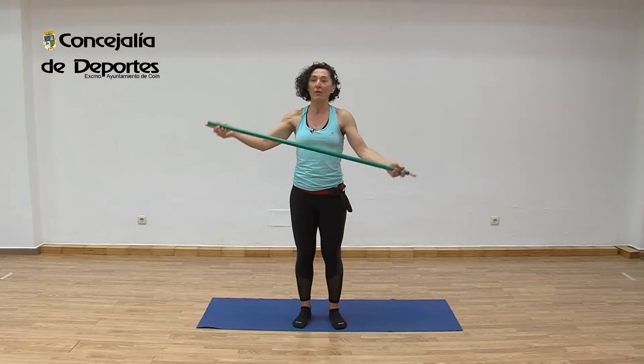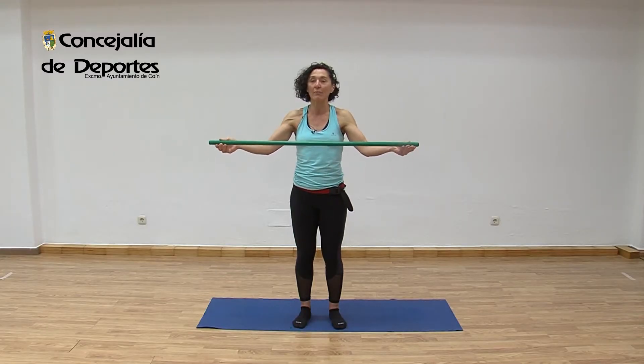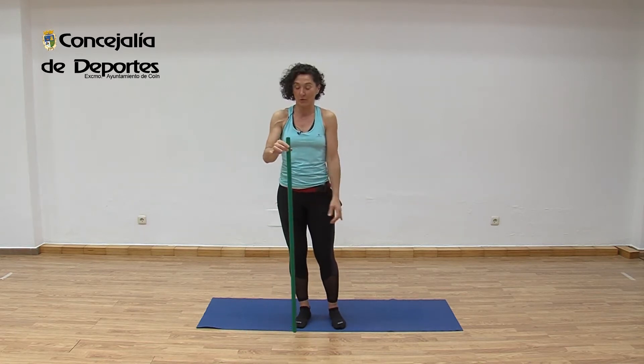Hello, how are you? Welcome to Pilateros y Pilateras. Today we are going to class with a tica, a palo de escoba, a palo de la fregona — whatever we have at home. We go looking for it and place it by our side.